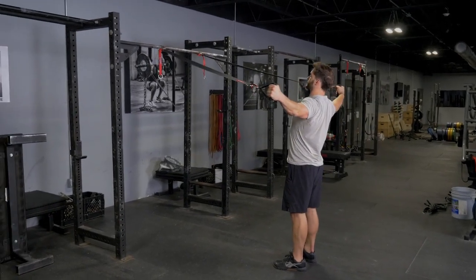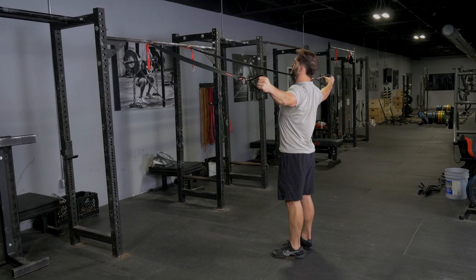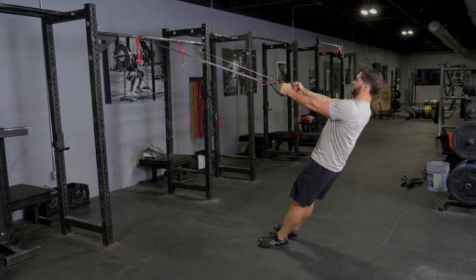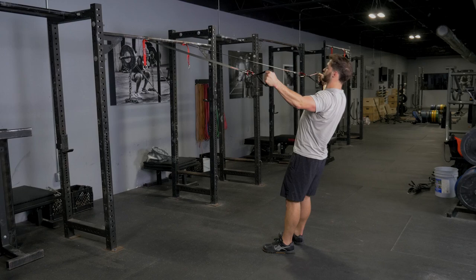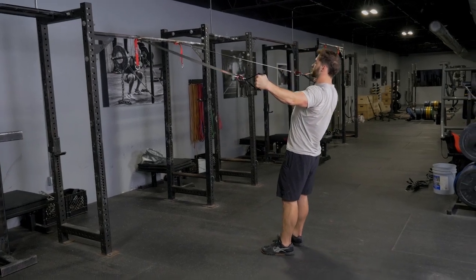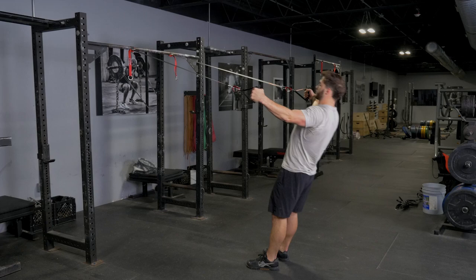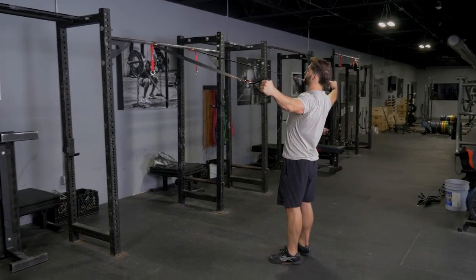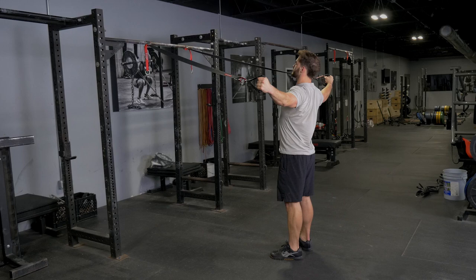Train your rear deltoids and rhomboids doing the reverse fly with the T-grip suspension system, facing the anchor point. Hang on to the single handles with your arms straight, lean back against the straps, keeping your arms comfortably straight, not locked out. Extend your hands wide and back, squeezing your shoulder blades together as you pull yourself up.